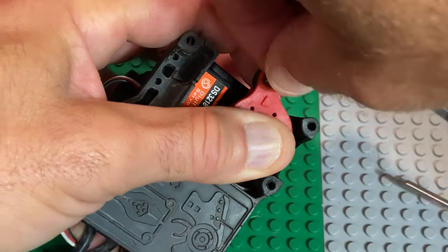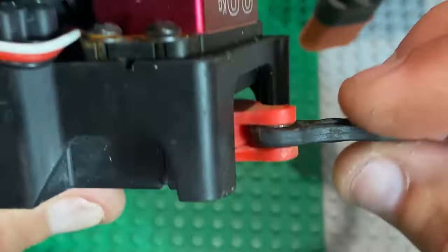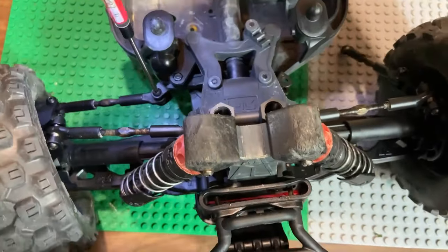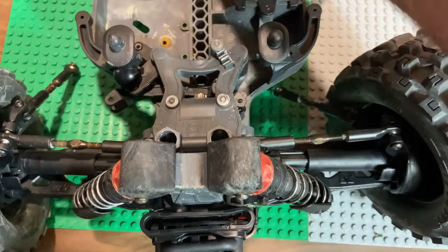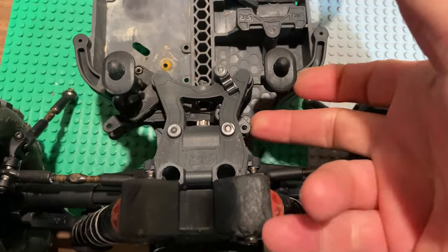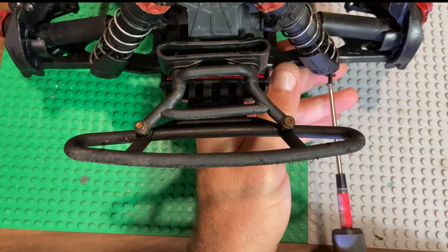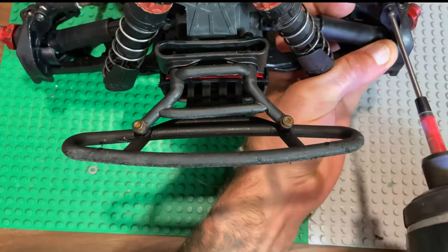I tighten that up a bit — that does help get rid of some slop. We're trying to cover all angles here. I just flop that around and ensure it's not binding — and you're going to hear that word plenty today: binding. I take that whole bell crank cover right off, just quickly showing you there's no binding and it's freely moving. This is what we want to see throughout the whole installation — this is critical.